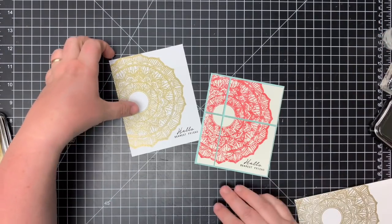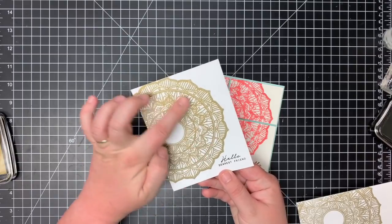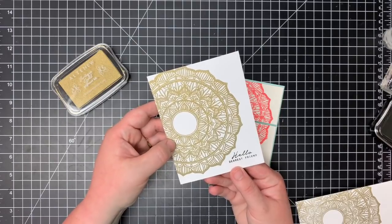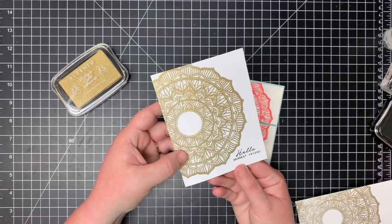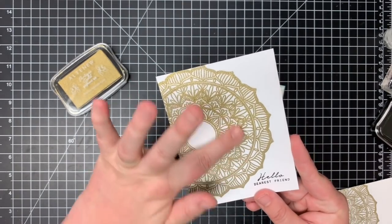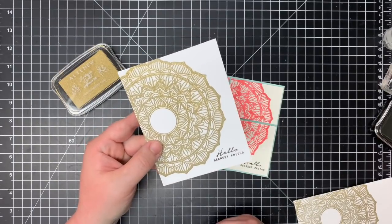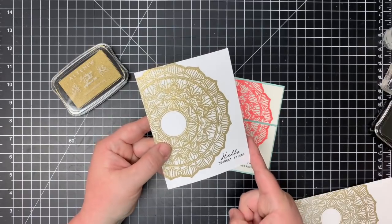So there you have the finished card. I wanted to show one more — I left the Mandela in the Misti and stamped another one in the Antique Gold Pigment Ink from Altenew. It doesn't dry quickly, so I was able to add some clear embossing powder and give this a really fun textured look. I just added that same simple sentiment for a really quick and easy card with a lot of detail, even though it's just two stamps.